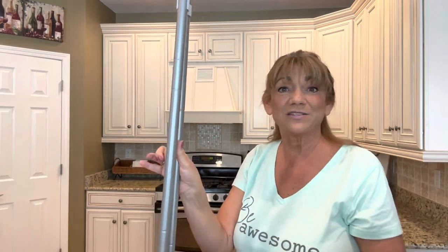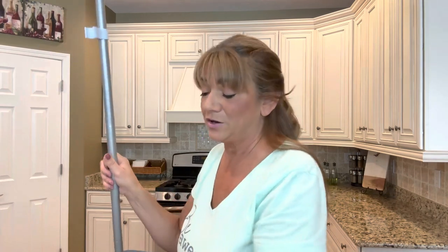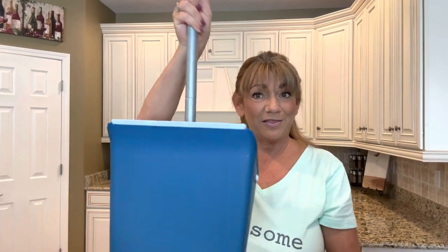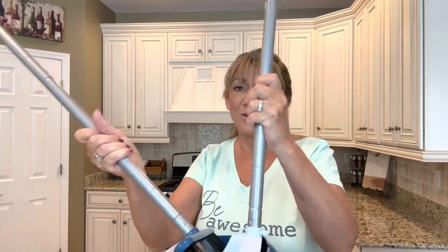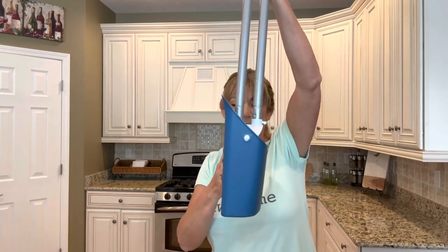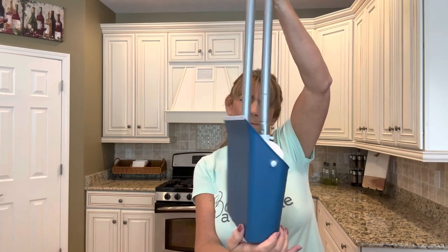Once it's snapped together, set it down and it stays in the upright position. Another option: if you have a smaller space, you can push the dustpan upward, sit it on the ground, place the broom right inside it, bring it up, snap it together, and put it in your closet that way. The width of this in the upright position is probably about three and a half to four inches — it's not going to take up much space at all.